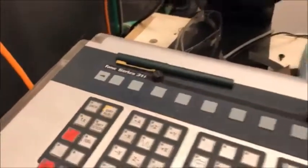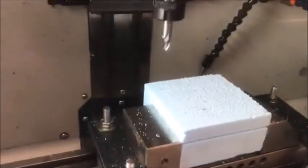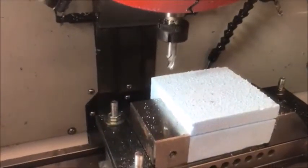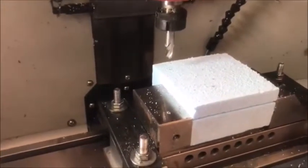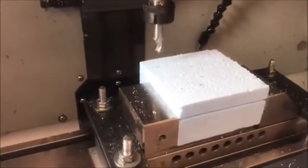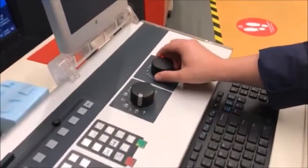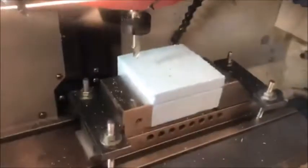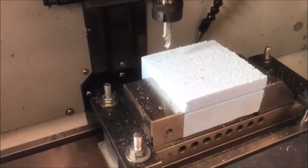I hit the green button and the machine starts running. I can change the speed up and down — going really fast or really slow. I can increase the speed a little bit as it's doing the cutting path.